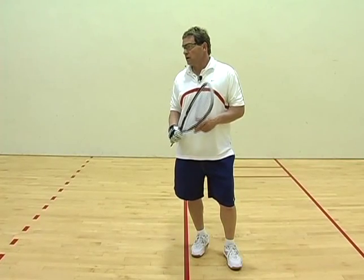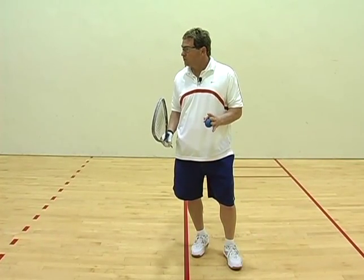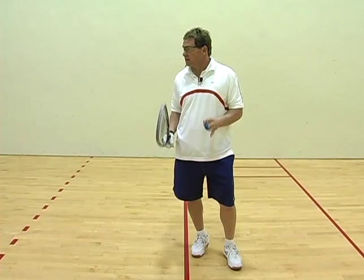Once again, remember: all your serves want to begin and stay in the center of the court.